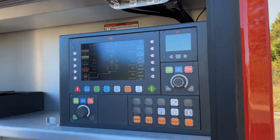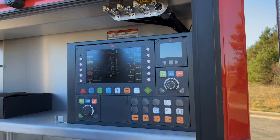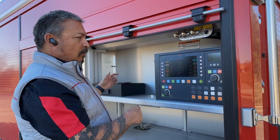Simple start and stop pump functions to get the pump going. This can also be done from in the cab as well, from the captain's seat. So you can start the pump, drop tank, and start flowing the water.